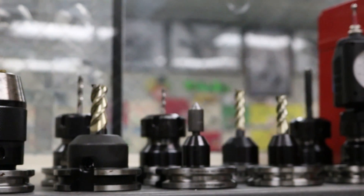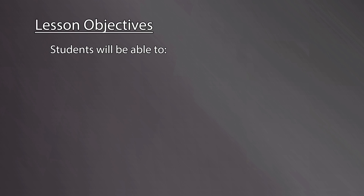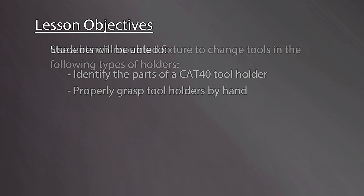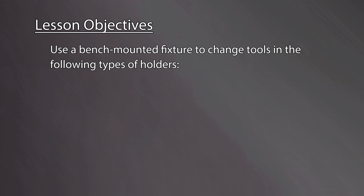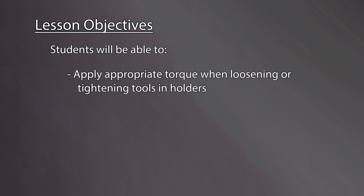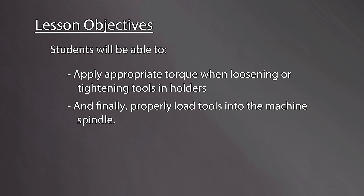Let's review the lesson objectives. By the end of this video, students will be able to: identify the parts of a CAT40 tool holder; properly grasp tool holders by hand; use a bench-mounted fixture to change tools in set screw end mill holders, drill chucks, ER collet chucks, and solid body face mills or shell mills; apply appropriate torque when loosening or tightening tools in holders.